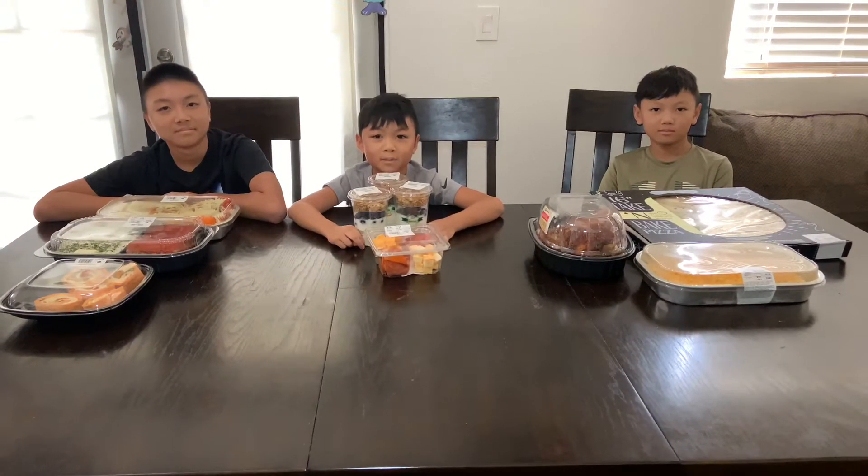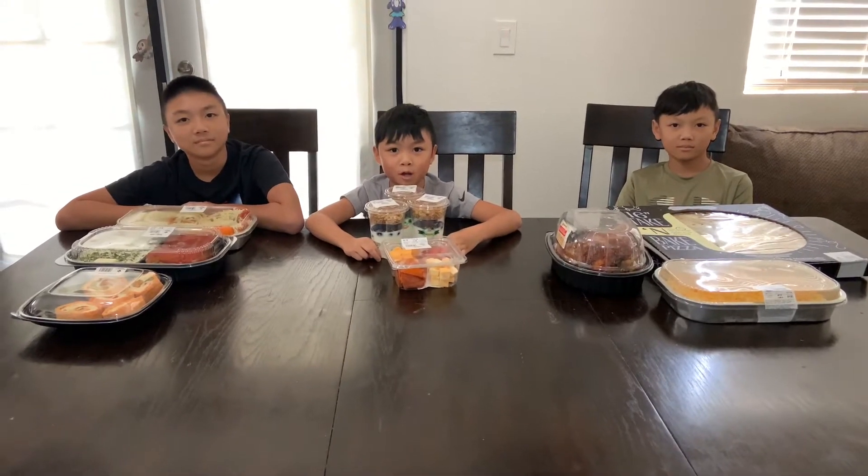Hey guys, welcome back to our channel. Today we're gonna be trying some Sam's Club products.